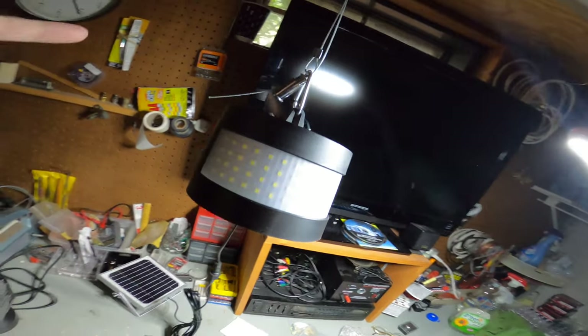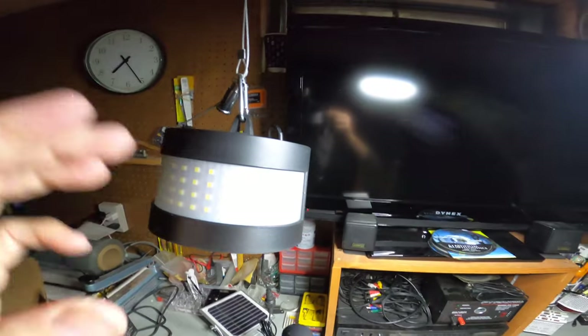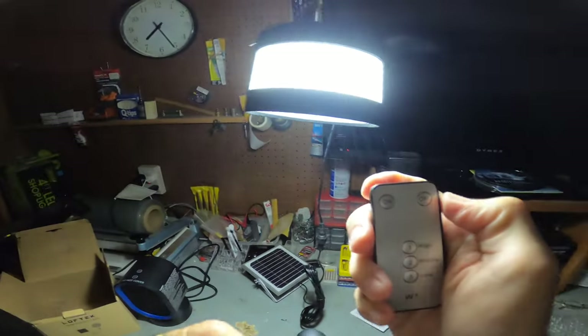I've got this hung up rudimentally — nothing fancy, just to give you an example. One important note about using the remote control: you have to make sure the light is on first. Turn it on manually outside, and then you can control it with the remote.